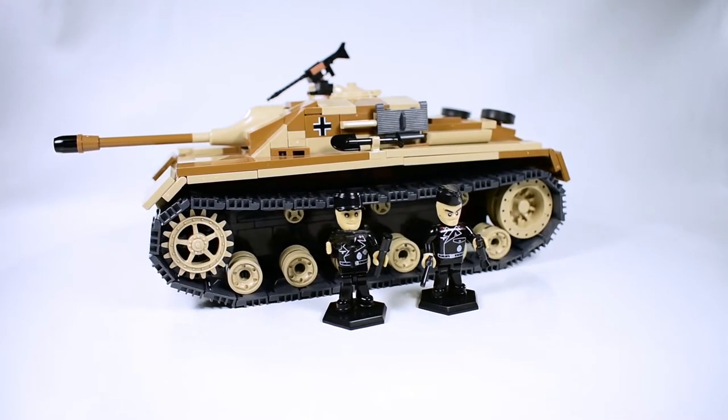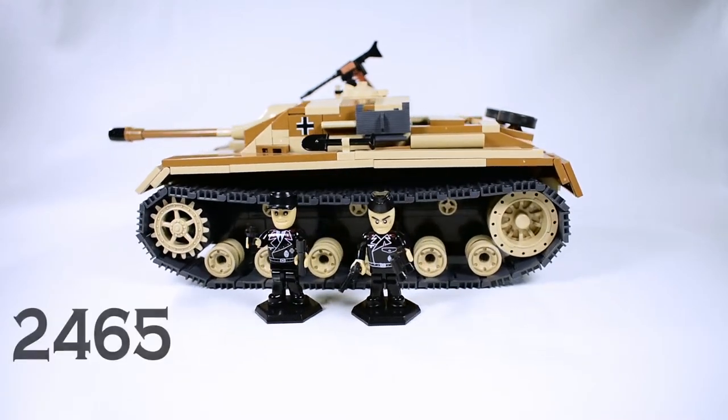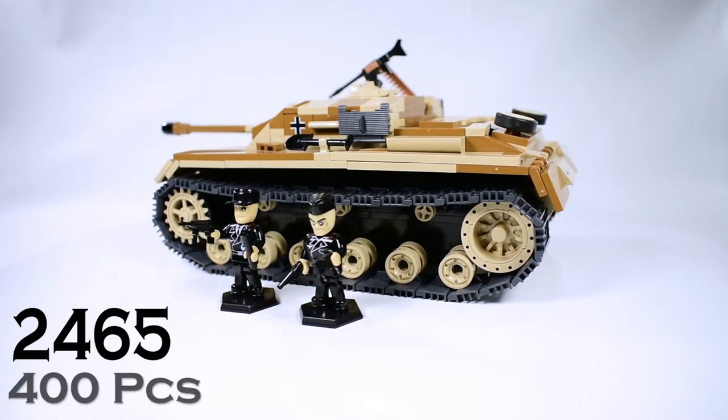Hi, this is the Stuttgart set 2465 with 400 pieces.